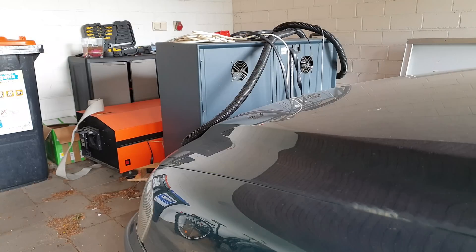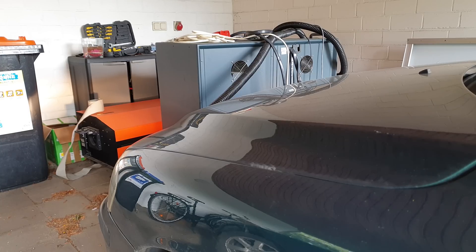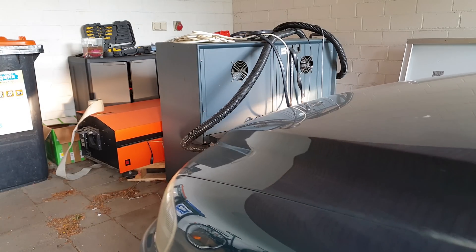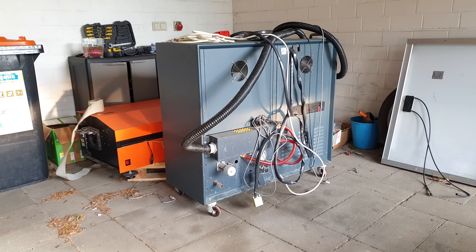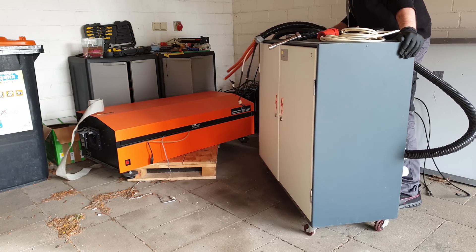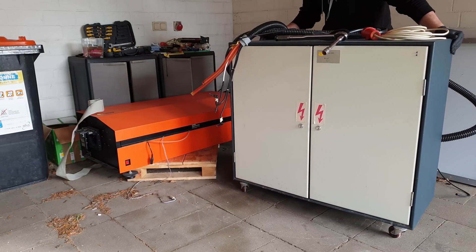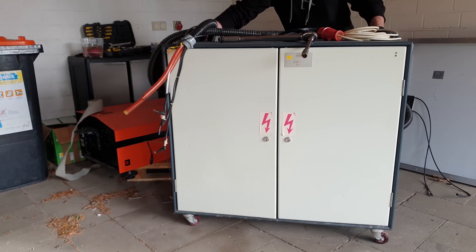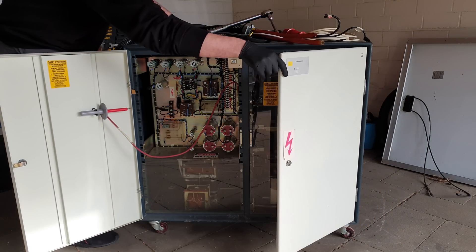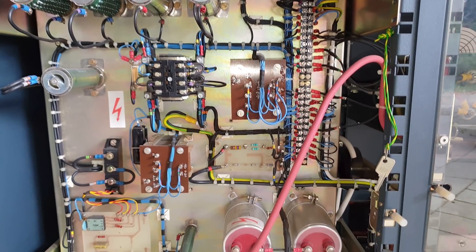Here's another reason why nobody else wanted it. This is its control cabinet, responsible for generating and storing the high voltage and water cooling. If I converted the whole thing to diode pumping, this could be shrunk by a factor of 100. Now that's one hell of a circuit board.